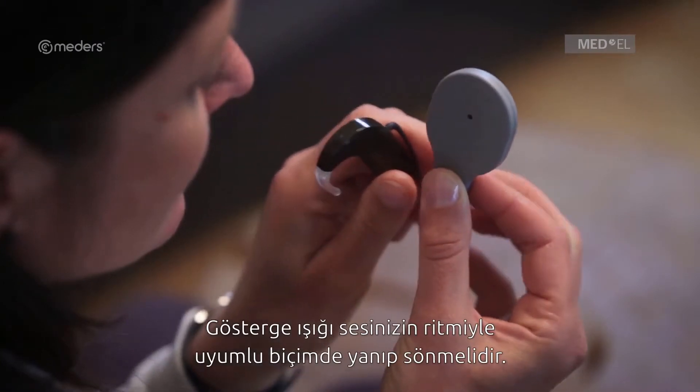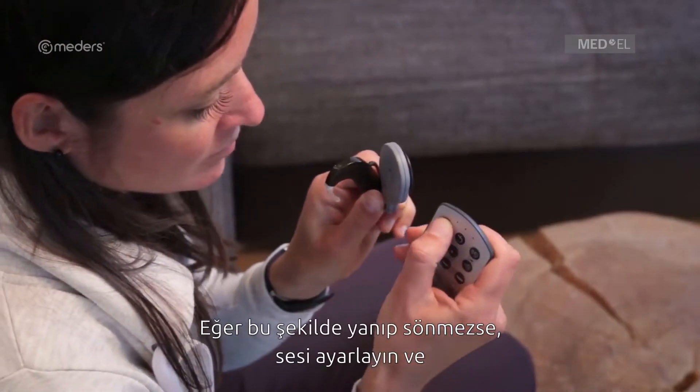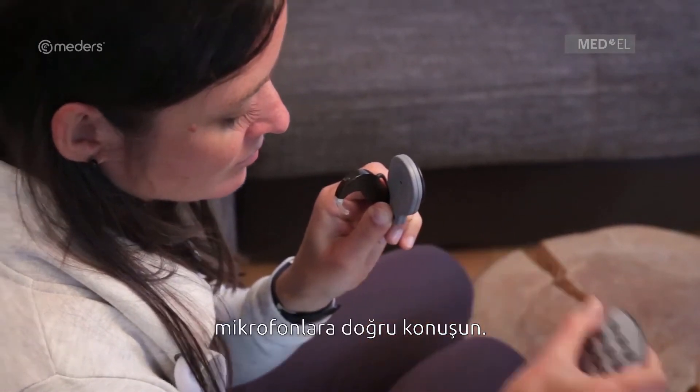The indicator light should flicker to the rhythm of your voice. If it doesn't, adjust the volume and speak into the microphones.